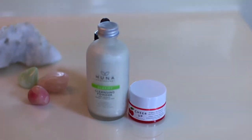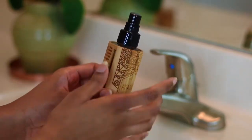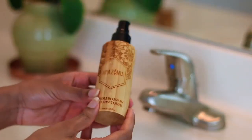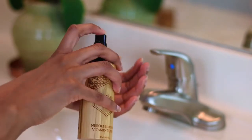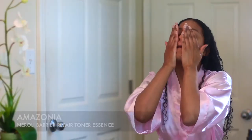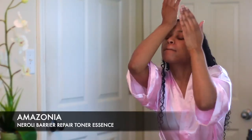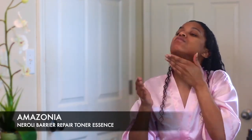The next thing I want to do is grab my toner — I'm using the Amazonia toner. You can also use apple cider vinegar or rose water as a toner if you don't have one on hand. The Amazonia toner has a lot of flower essence in it and ingredients that are essential for healthy skin. I like to use toners because they close the pores up and help keep your routine nice and balanced.